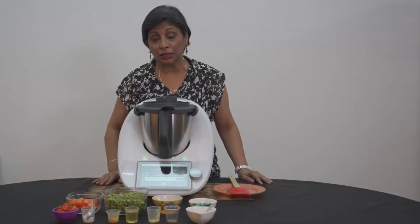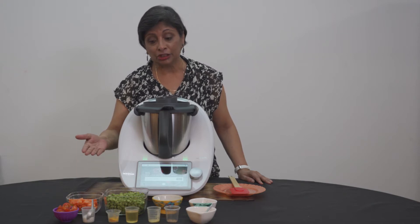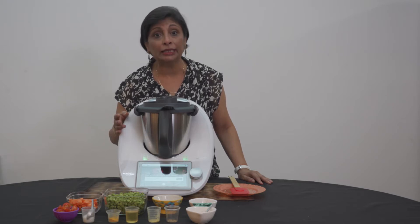Today we're going to cook a Gujarati dish — mixed vegetables. It is suitable for the Jains and the vegetarians and Buddhists, because I'm not using any garlic.